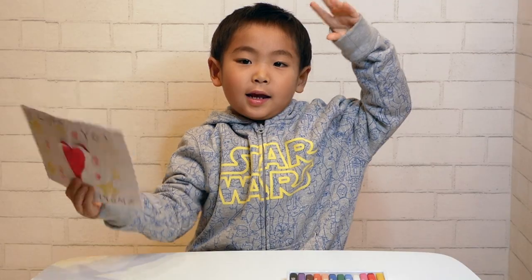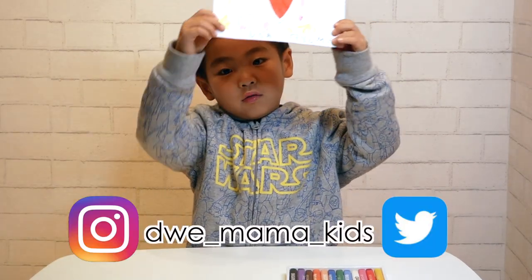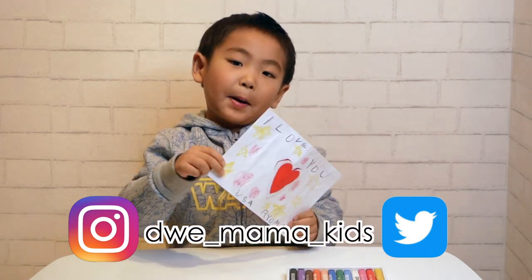Try making your own fun and cute Valentine's card! Don't forget to subscribe! Thank you for watching! Bye bye!